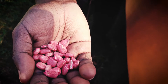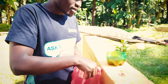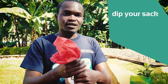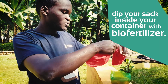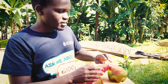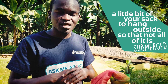What you'll do is put your seeds in your sack like this. Then dip your sack inside your biofertilizer container, just like that. Make sure that you let a little bit of your sack hang outside so that not all of it is submerged, making it easy to pick up later.